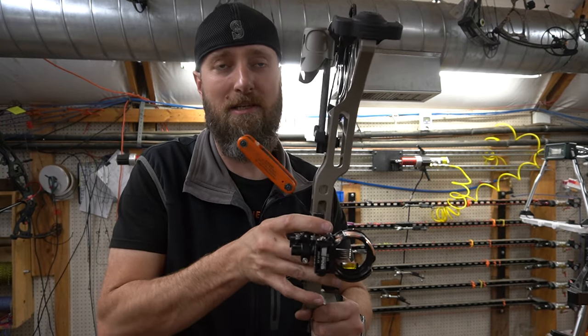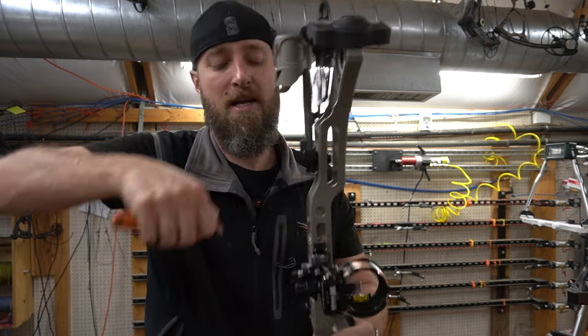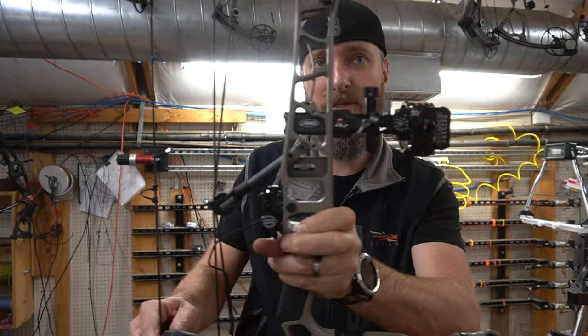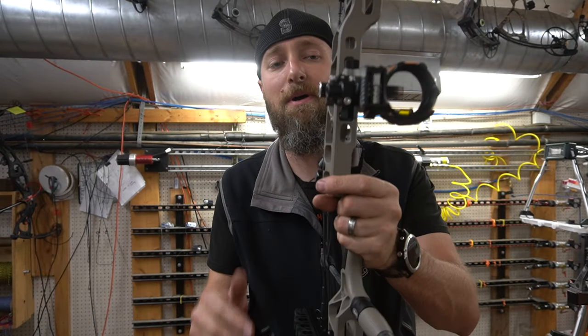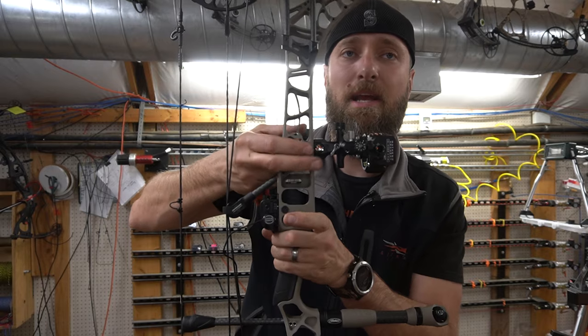You can see the sight moves just a little bit but it doesn't go past that — then you're in the detent. Go ahead and reef it down really good. That is a super clean, super tight look and allows you to run that quiver as tight to the bow as possible. As you can see, there's nothing over the riser right here now with an integrate and this sight.